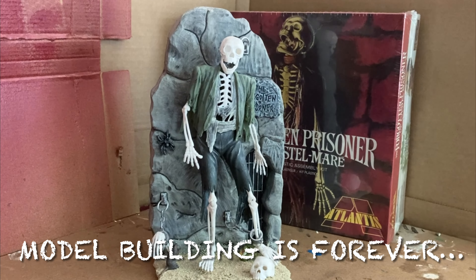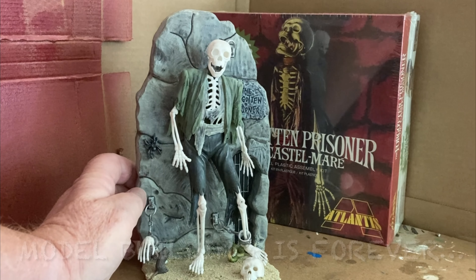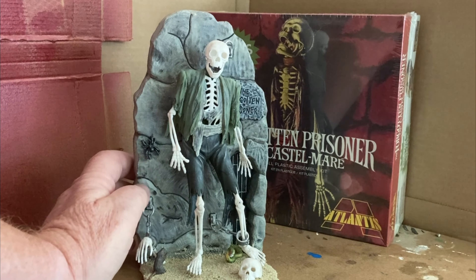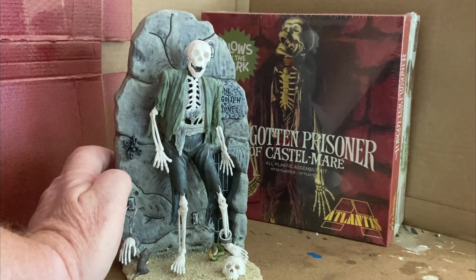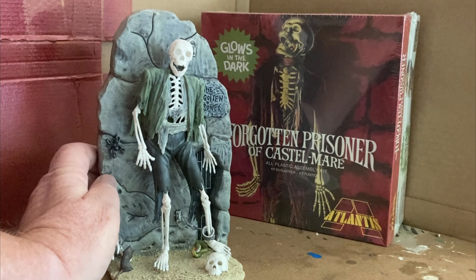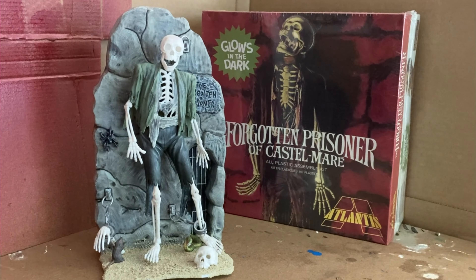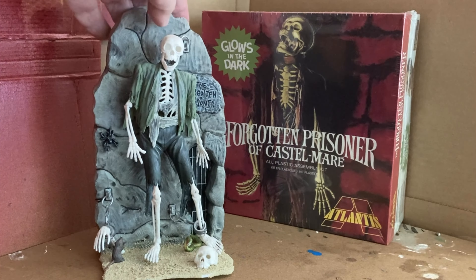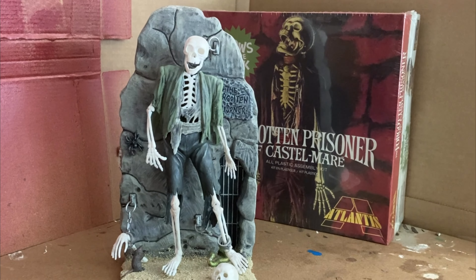As always, remember: model building is forever. Let's get some young people interested in this hobby so there can be more model kits. I'm either building a model, thinking about models, or dreaming about models from my youth that I wish they would re-release. Model building is a wonderful thing and it'd be great if more people would do it. Take care — I hope you enjoy looking at my retro model kits. This is not a vintage kit, but it is wonderful all the same.